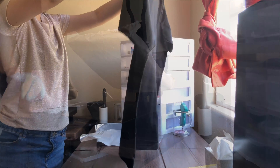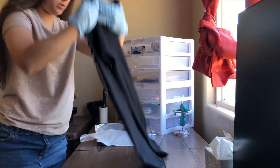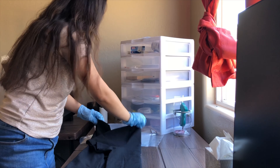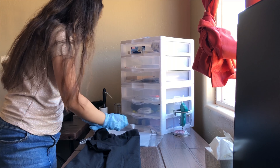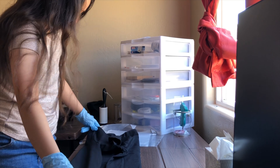Pretty much what I do now is I fold the shirt. I must admit, I'm not the best at folding.